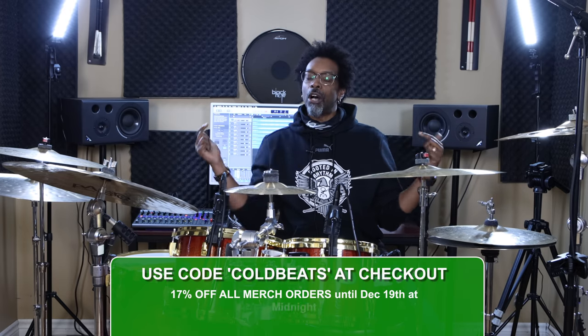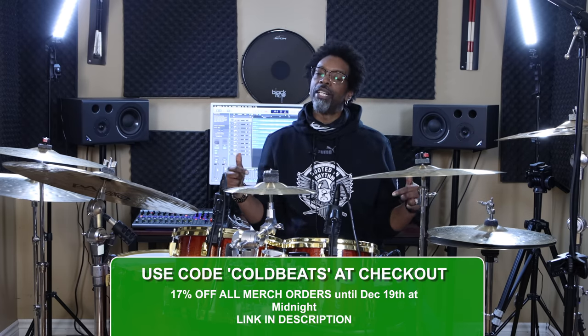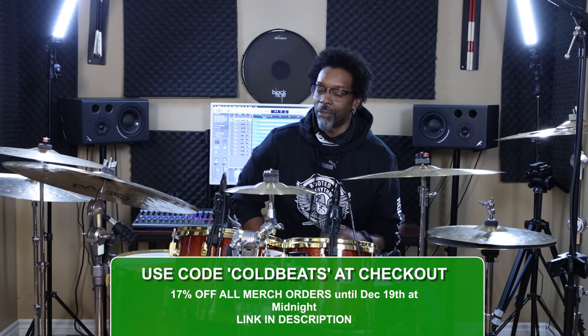That's it! Hope that encourages some people out there. Thanks for watching. New viewers, new subscribers, welcome to the channel — make sure you hit that notification bell so you know when the next video's coming out. The Christmas sale is still on — type in 'Cold Beats' at checkout and you get 17% off your order. Also, if you're not already a member of Drumeo, those are my people — we've teamed up to offer you a 30-day free trial membership. Link in the description box, click on that, head over to the landing page, and you can try it for free for 30 days.